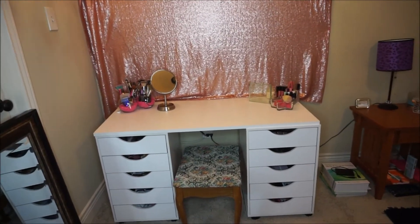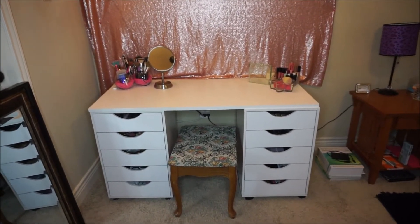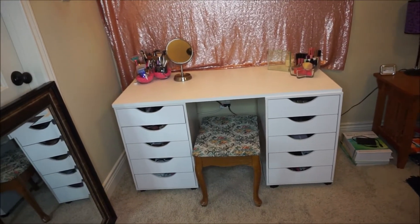I just got this. I've had this stool pretty much since I was born — it's been at my house. So I'm going to be getting a new stool, but for now that's the stool I'm using. When I'm not filming, I have a mirror up here. I'm going to put it up and show you guys.